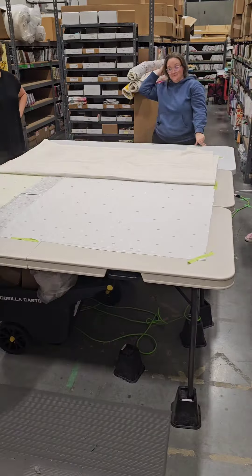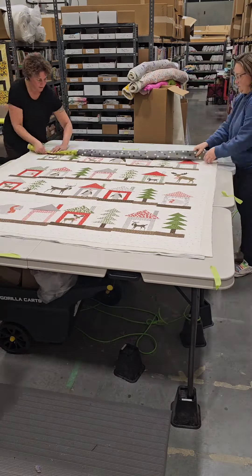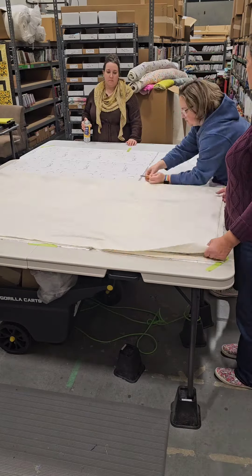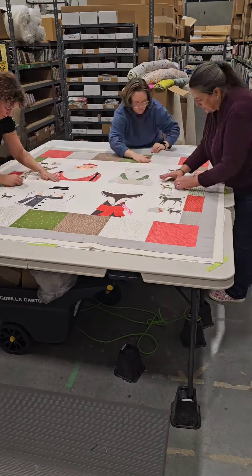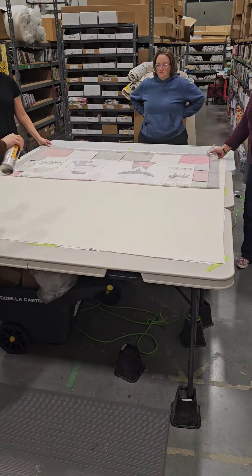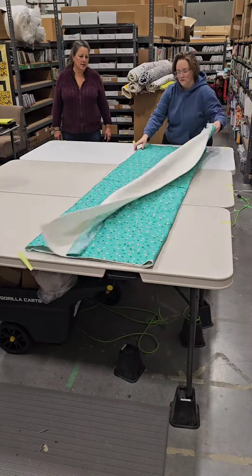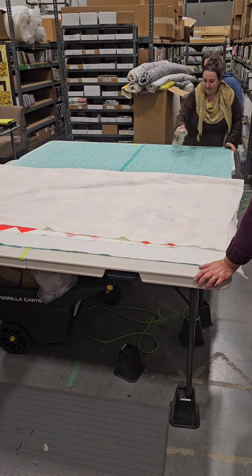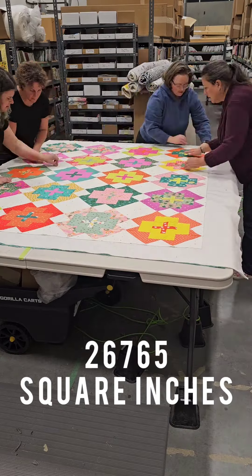We are coming up to the end of the spray can — can you guess how many we were able to do? I was surprised, but in the end it was six quilts that we got done. The six quilts were various sizes, which I will post in the description below, but the total square inches of all of the quilts was 26,765.